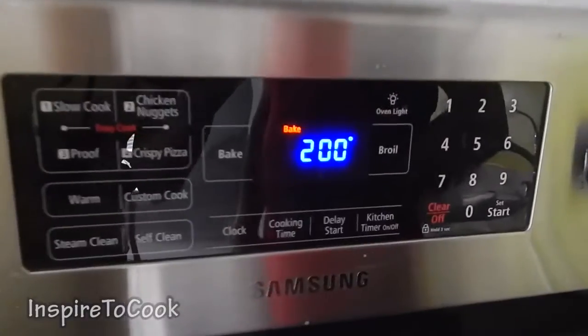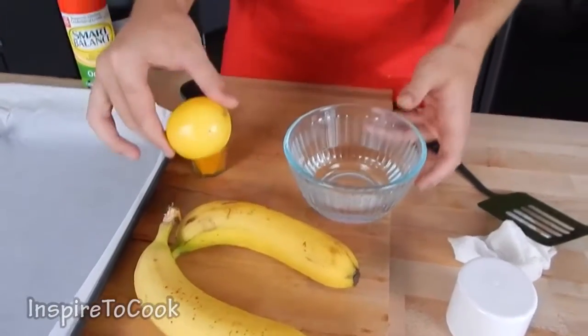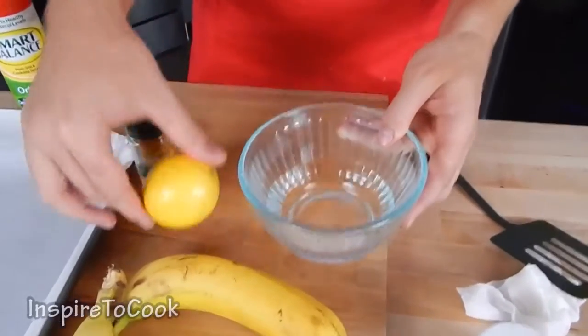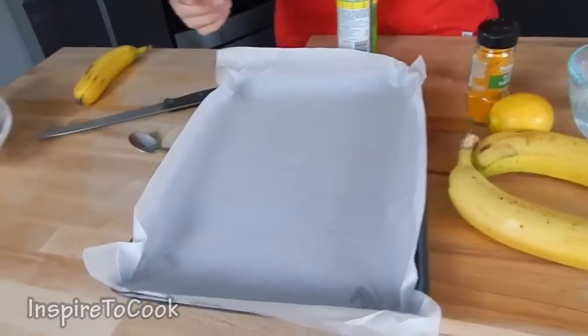Let's get started. First thing we're gonna do, we're gonna preheat our oven to 200 degrees. What we're gonna need for this is some bananas — I'm gonna use 2 bananas — some lemon juice that I'm gonna mix in with a little bit of water, and we're gonna need ground turmeric.